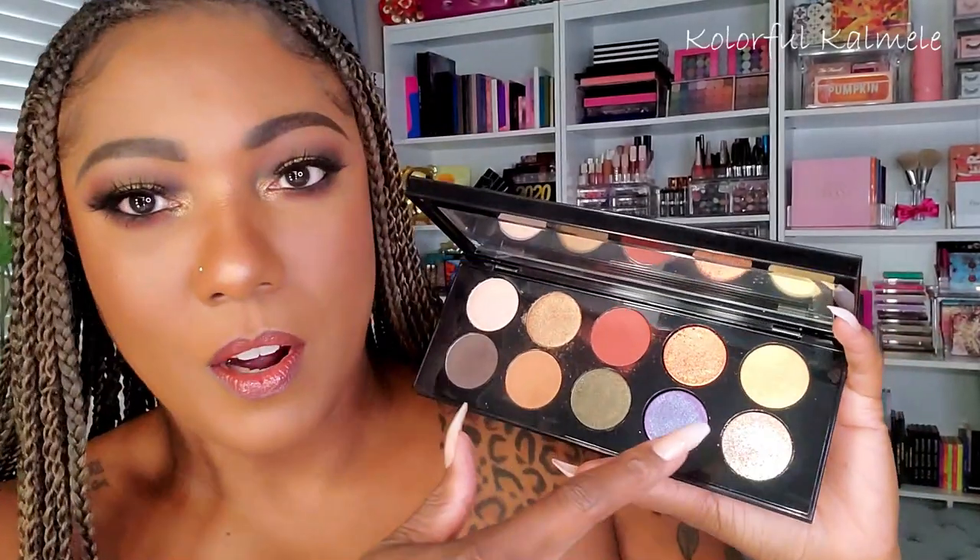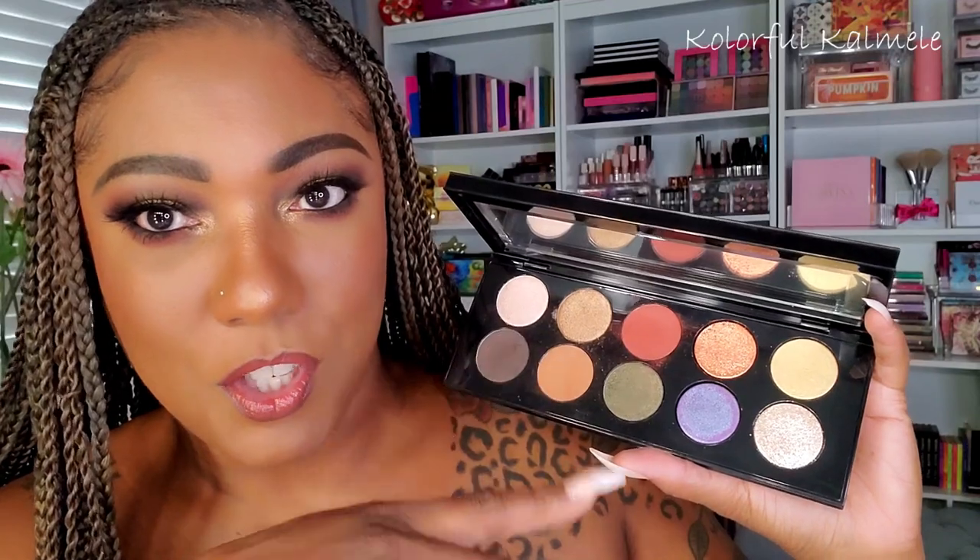You guys know Pat McGrath has amazing formulation in her palettes, and I just want to play around and get more familiar with them and see how I really feel about them. I did this whole look using my shop my stash items. This is what the Midnight Sun palette looks like — there are some of her specialty shades in here along with regular shades and mattes. I'll do some quick swatches and then we can jump into this look.